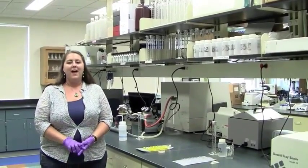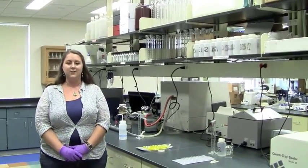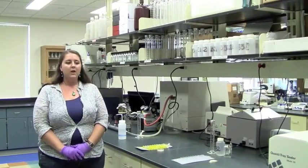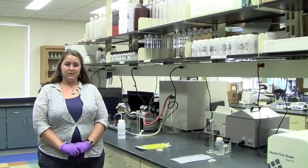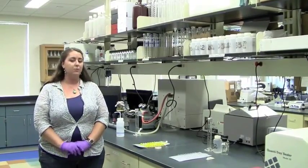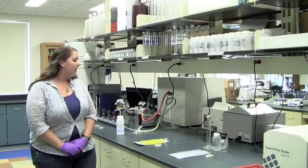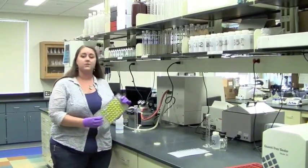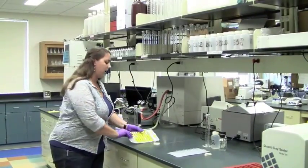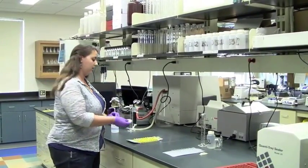Hi, welcome to our lab. After we collect our samples in the field, we bring them here to analyze them for E. coli concentration. We use two different methods to do this. They are both culture-based methods, which means that we grow the E. coli organisms in order to count them. The first method is the IDEX ColiAlert method. The other method is the membrane filtration method using modified M-type agar.